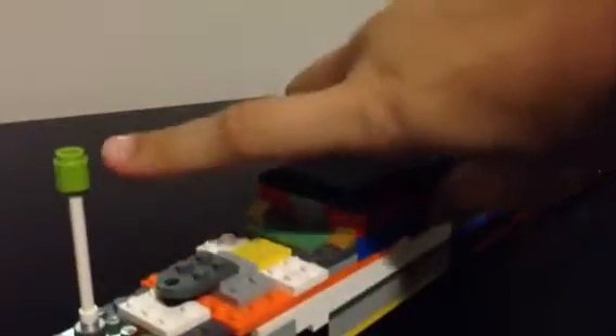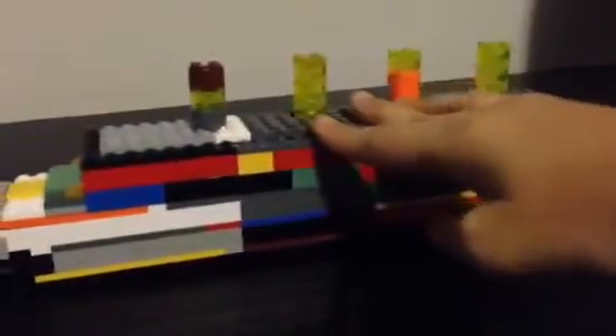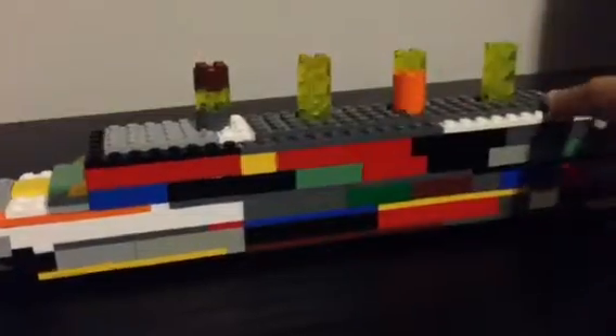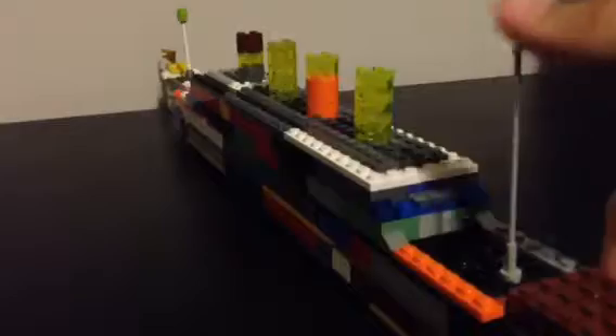So as you can see, it's got the propellers — three propellers here. It's got the flag, it's got one of the masts, it's got the four funnels slash smokestacks, another pole, and the bow.